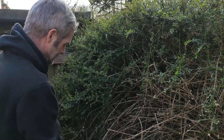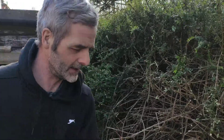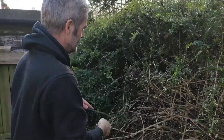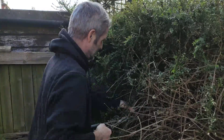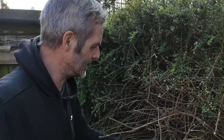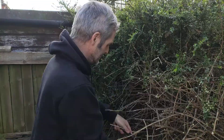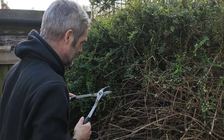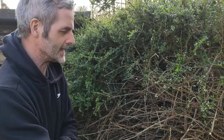If anybody knows what the name of this plant is, please let me know - I'll do a bit of research tonight. As you can see on the inside when we're getting into it, some of it has got the thickness of hay. Hence the reason why it's going to take probably part two, part three, part four, part five. It also doesn't help the fact that I probably got about an hour of sleep last night.